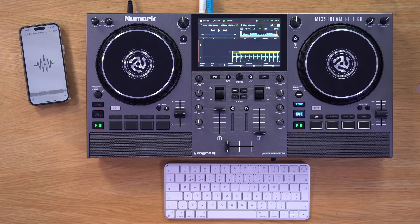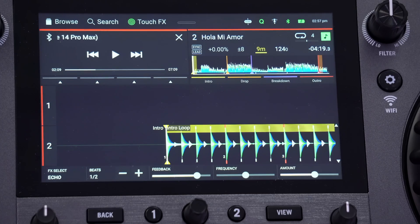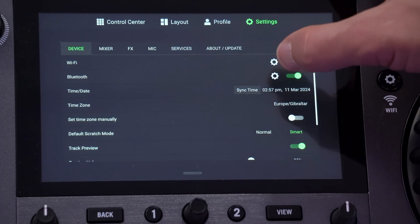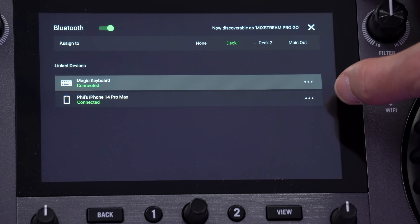Engine DJ 3.4 has now dropped in both a desktop and an OS version, and the big news here is Bluetooth. This is the Numark Mixstream Pro. When you update the firmware to 3.4, in the settings you're going to see a Bluetooth section where you can connect a keyboard and a phone. I'm going to show you why you would want to do both of these things.